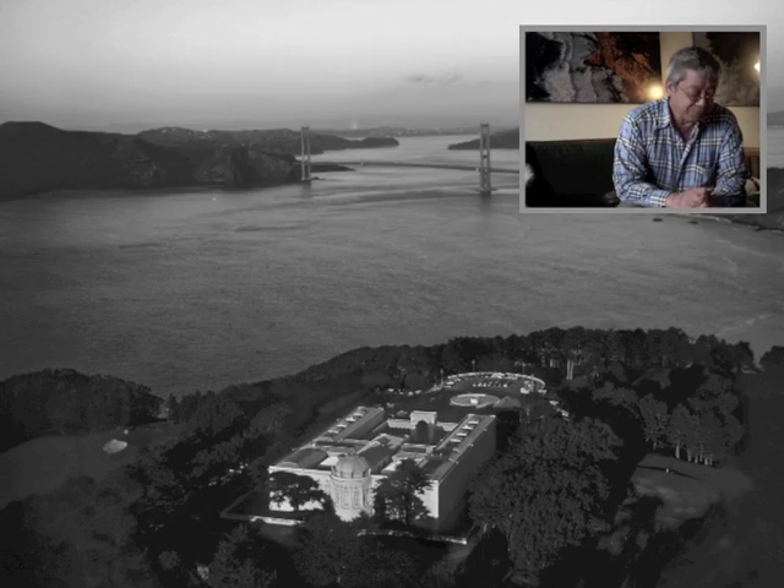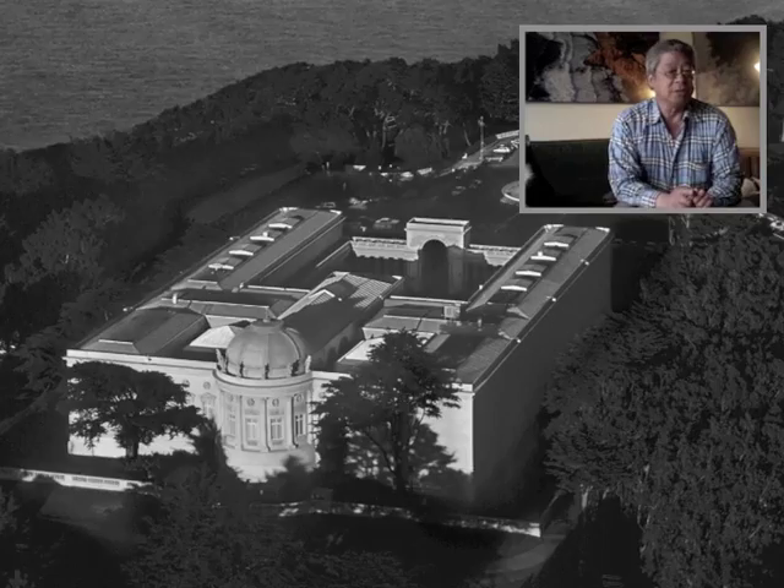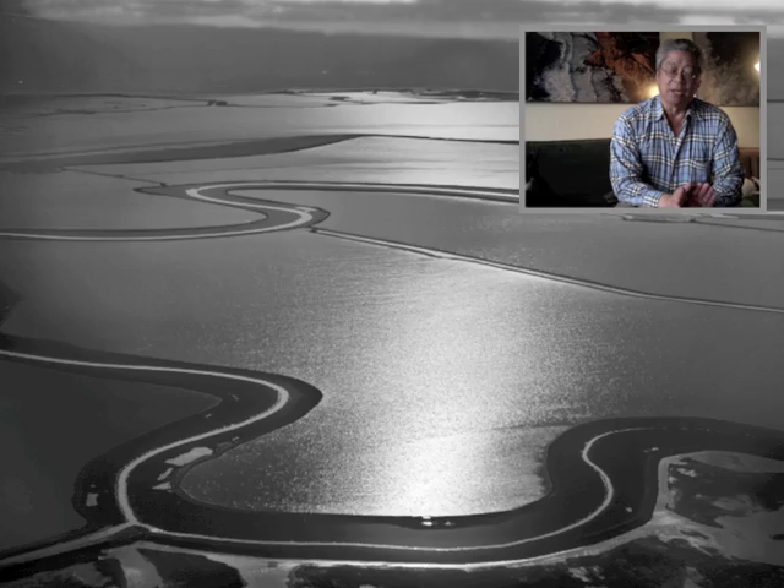I'm going to be in the background showing black and white and color prints that I've made in the past as an illustration of what I shoot for when I work in the dark room.